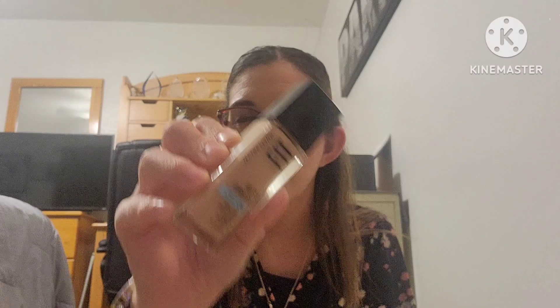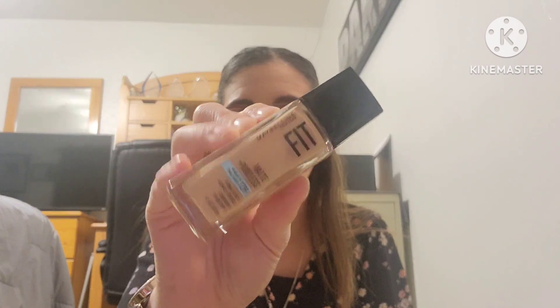Now for some makeup products. First is the Maybelline New York Fit Me Matte Plus Poreless 12-Hour Hold Foundation in shade 115 Ivory. This is great for all year round — summer, fall, winter, spring. A lot of foundations smear on me in summer but this one works well year-round. My skin tends to be on the oily side so this formula is really good. You can get it at Walmart, Target, CVS, and drugstores — one of my favorites, definitely repurchasing.